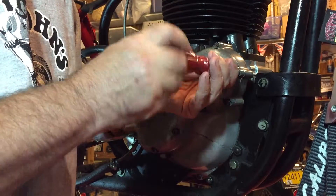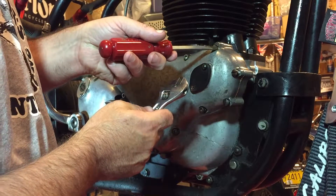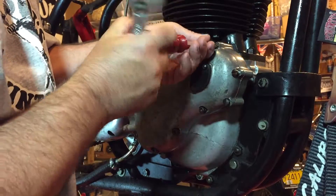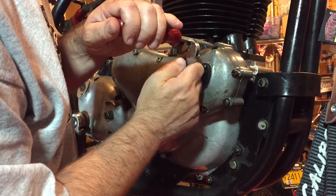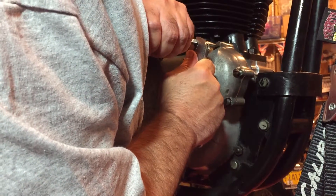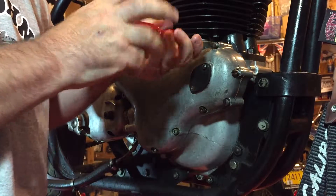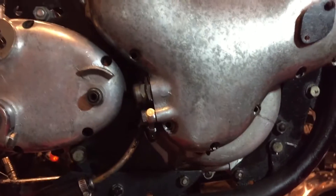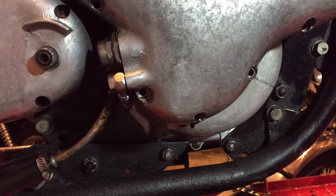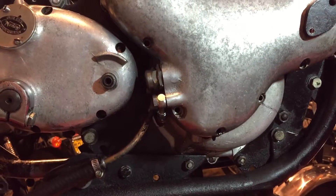That screw head is knackered — I'll get a new set of screws at some point. All the screws are now removed, and what's very encouraging right now is to see that we've got some oil dripping from underneath, which hopefully tells me there's quite a bit of oil in there.